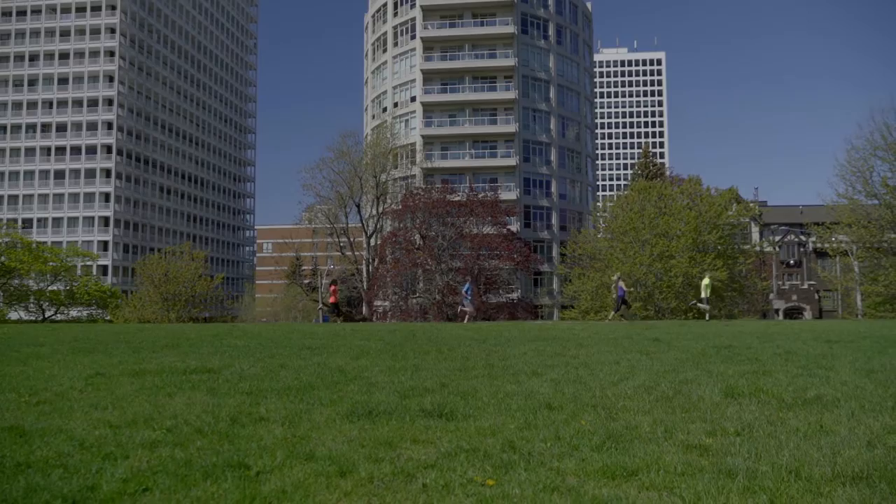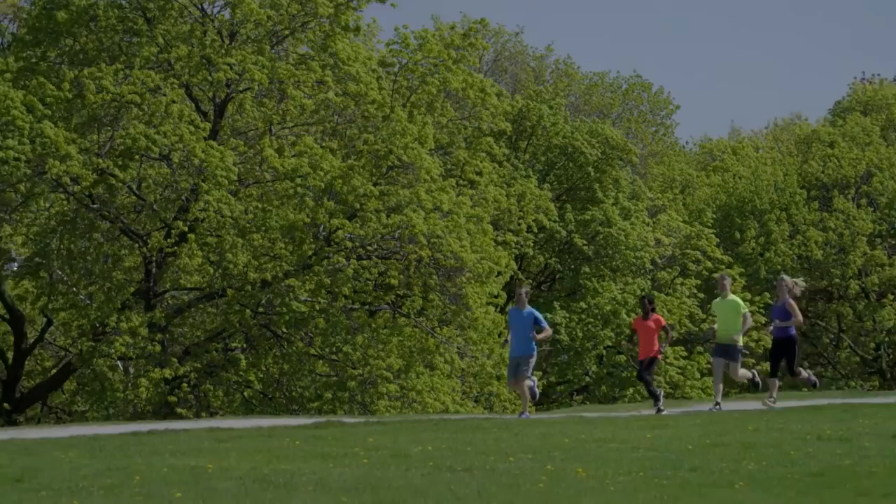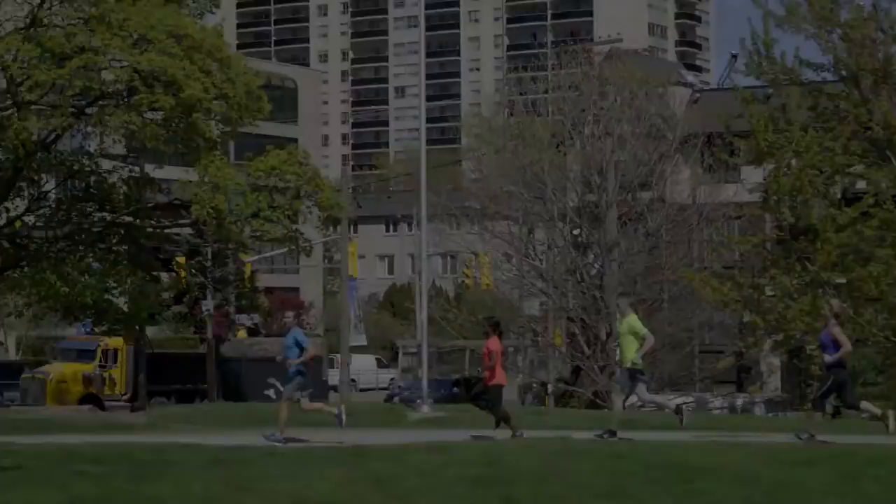The goal with speedwork is to get you more confident running faster over a longer period of time. The pace you run your intervals at will vary depending on your training goals and current fitness level. The aim is to practice running faster than what you're used to in order to make those paces feel even easier.